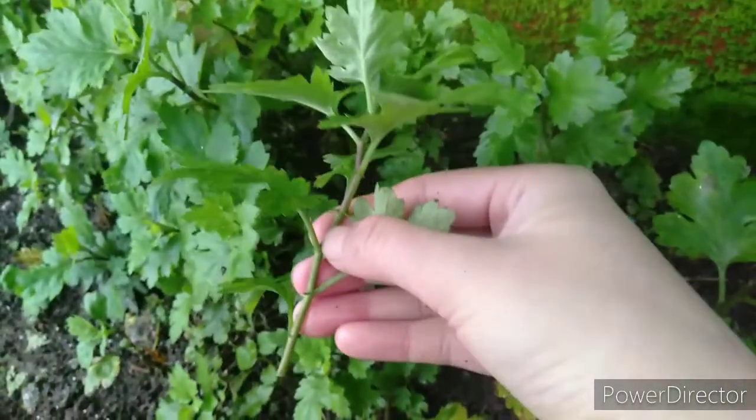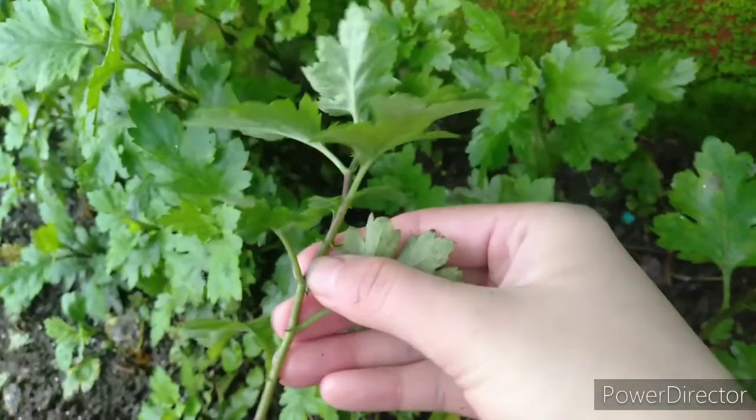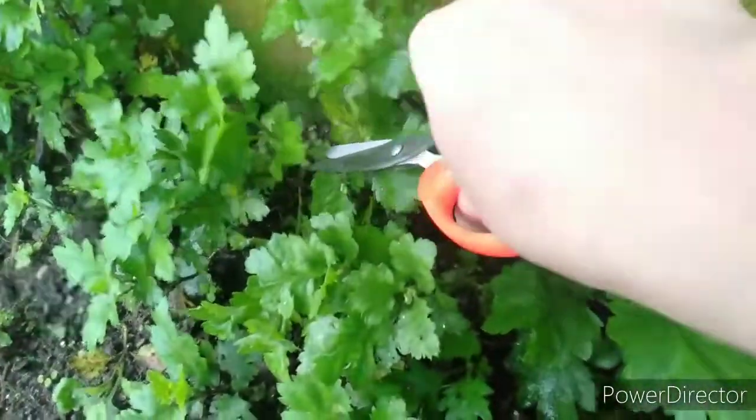For propagation, take a four to six inch length of stem from a healthy mature chrysanthemum with scissors or garden pruners, or you can simply remove it by pinching the stem with your fingertips. Try to take the cuttings in the morning while the plant is well hydrated.